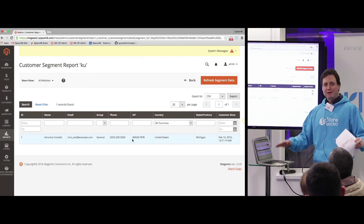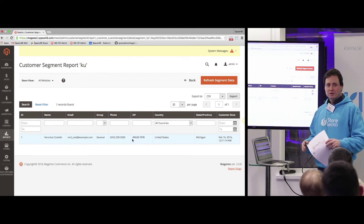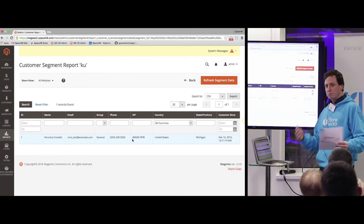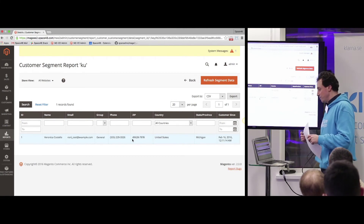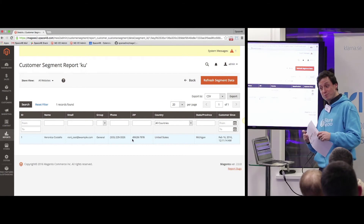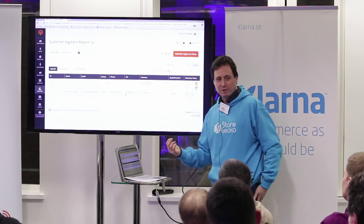That was a really lightning-fast run through of the changes I've noticed between Magento 1 and Magento 2. What I'd really like to do is a more advanced comparison of Magento 2 Community versus Enterprise to get a clearer picture of the differences. I think that would be really interesting.